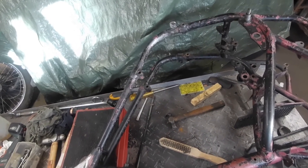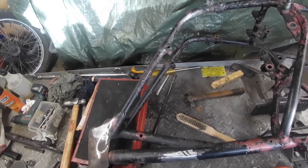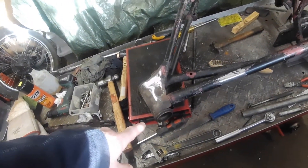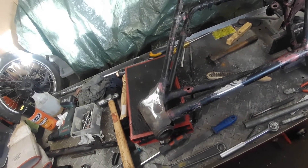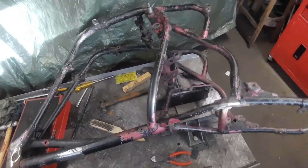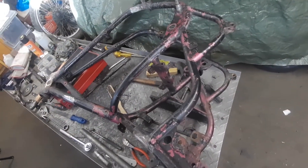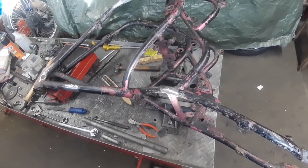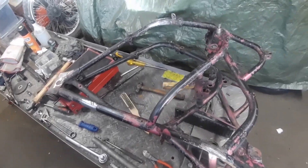Just need to tidy up the welds a bit. I've knocked the cups out, and that's more or less it. Once I've got these bits done it can go off to powder coat.